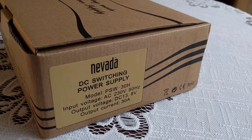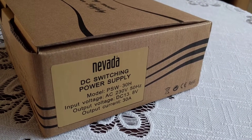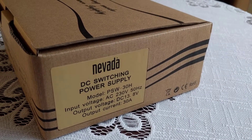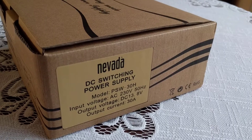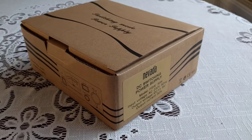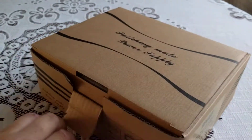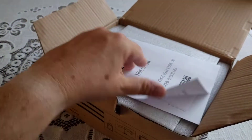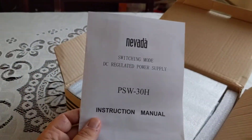This is Dave, M0TWA, with a two-part unboxing and review of the Nevada PSW30H 30-amp power supply. It's going to be the quickest unboxing ever — with one hand if that's possible. It's going to be quite difficult, and you'll see exactly what you get in it.